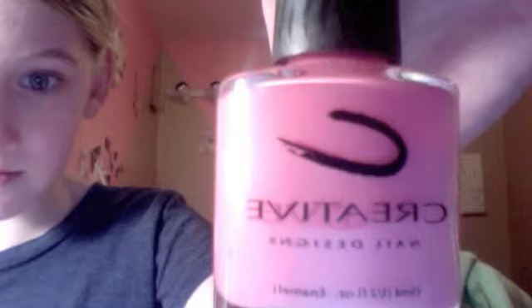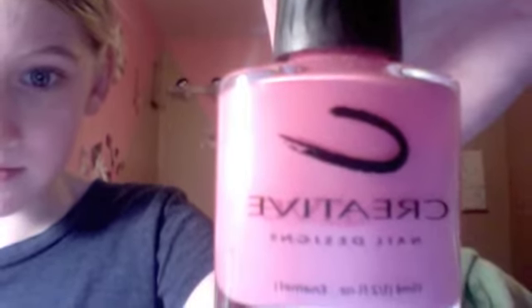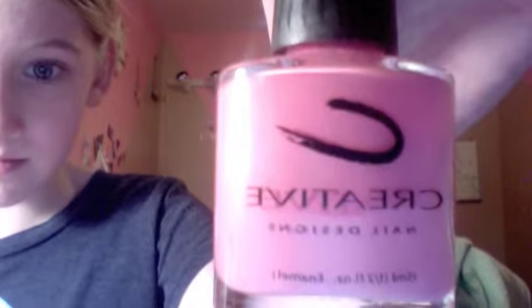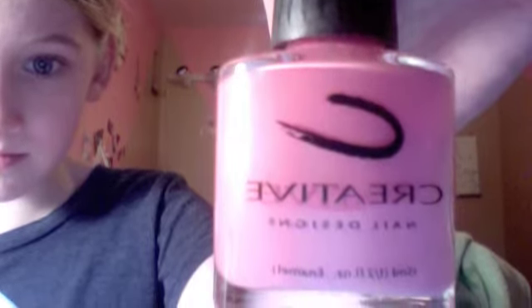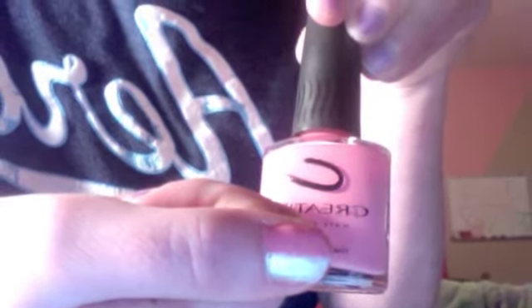Next, take any pink nail polish you have, like light pink — this is Sweet Tooth by Creative. You're going to take that pink that I'm holding right here and paint it on only half of your nail. That's why I picked white to go under your nail, so you can paint over it, and that's what it looks like.